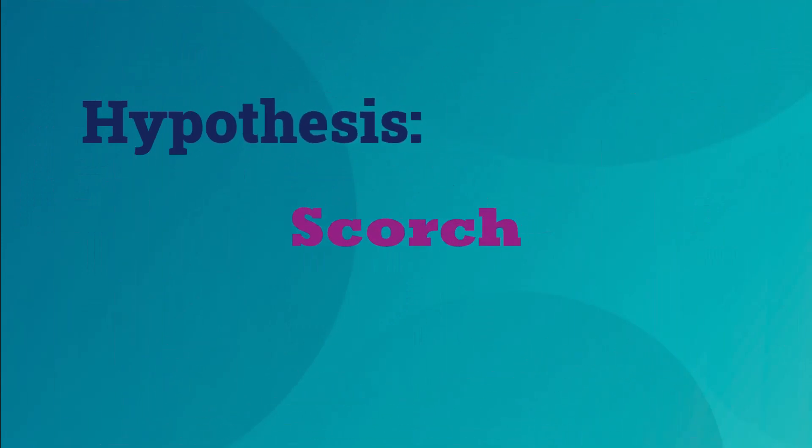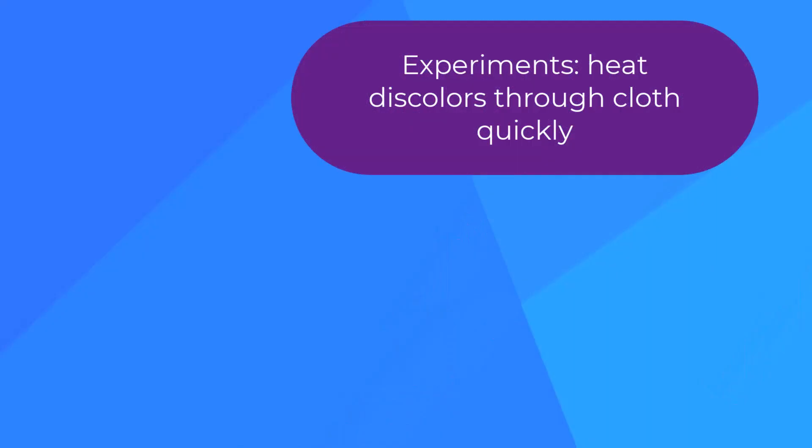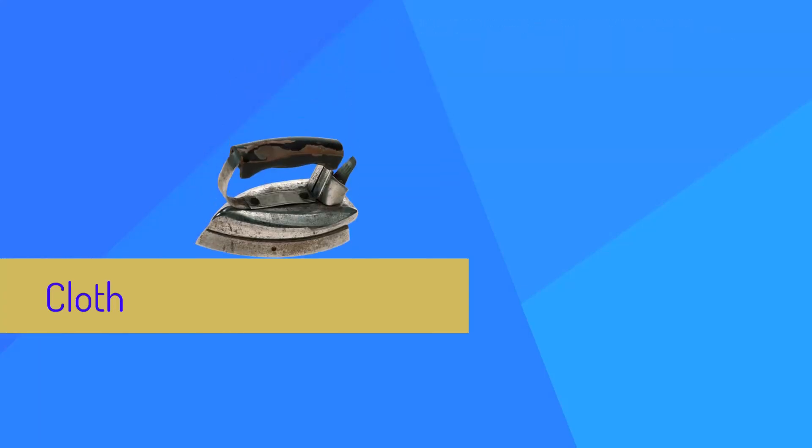The first hypothesis is scorching with a heated statue. The shroud image looks like a scorch — is it? There are practical challenges. Physicist John Jackson's experiments show that heat will discolor through the thickness of the shroud in about a tenth of a second, so you'd have to move faster than that to superficially scorch the linen.